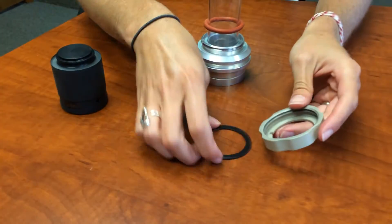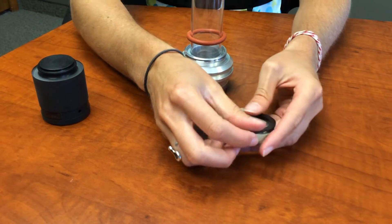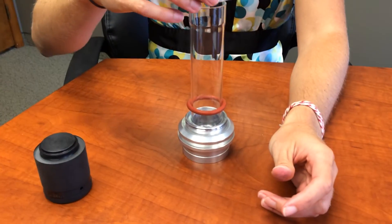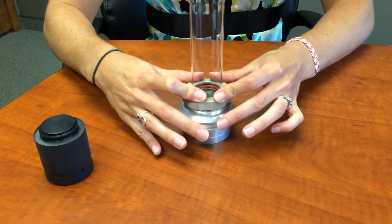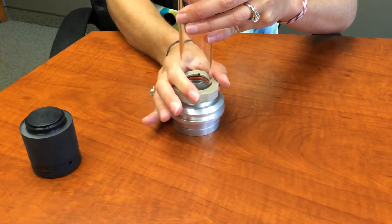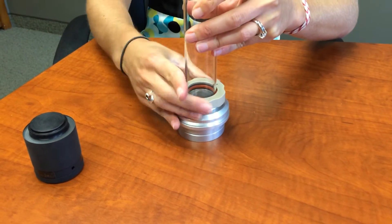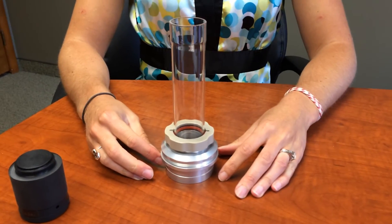Place plastic clip inside ring collar until it snaps. Slide collar over top of combustion tube, press down firmly until O-ring seals. Then while pressing, turn and tighten ring collar. System is now ready to use.